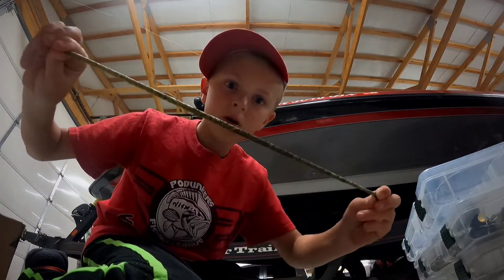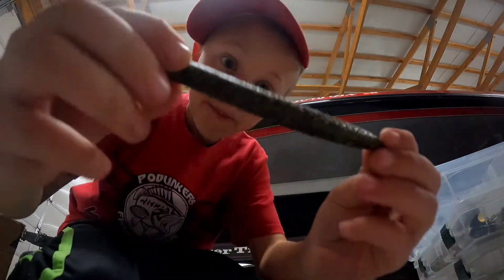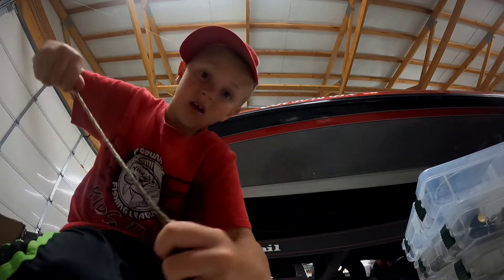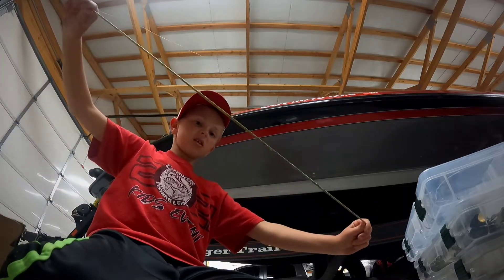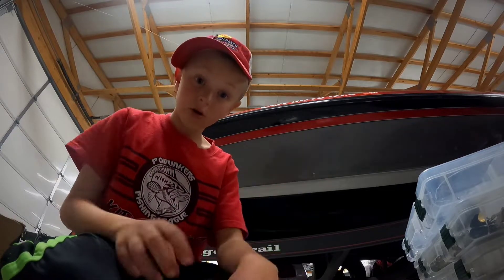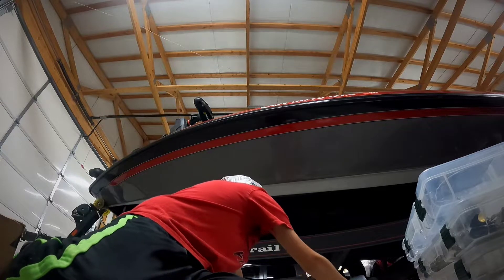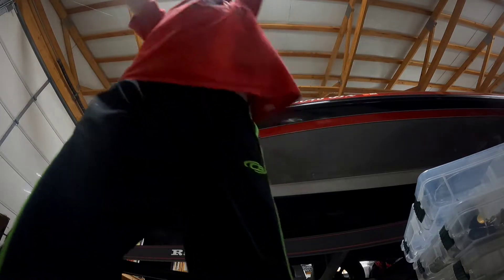This is a Z-Man one — you can hardly break them, a fish ain't gonna break them almost. They're so stretchy. Z-Man, thanks for making these things, because they really work and the fish really can't destroy them. Flukes — these are small flukes, or baitfish.